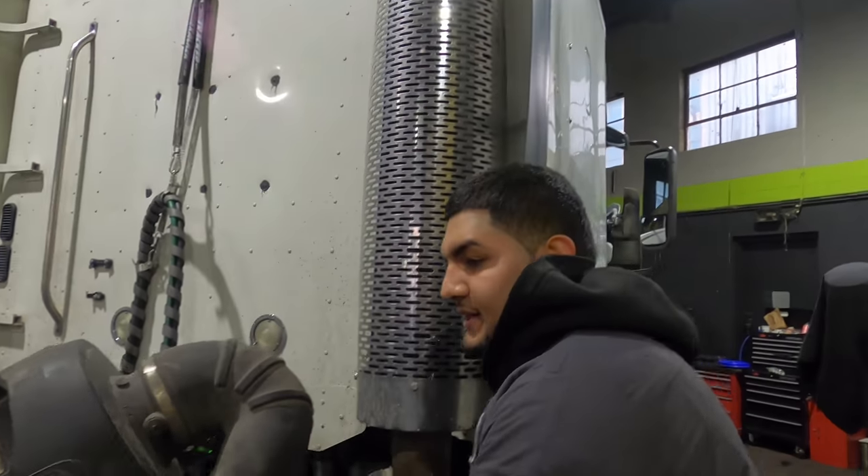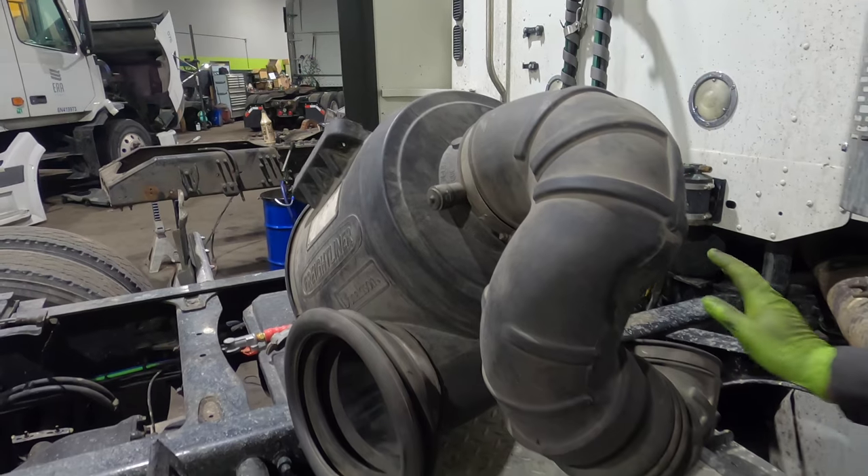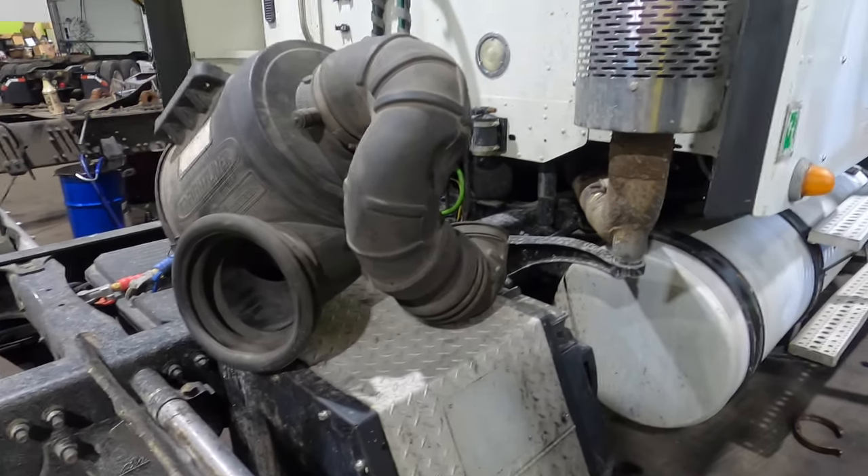Pretty typical for a turbo failure. This is what you would have to remove to check it out — the filter housing and the clamp right here. We also have to remove the intercooler because it's full of oil.